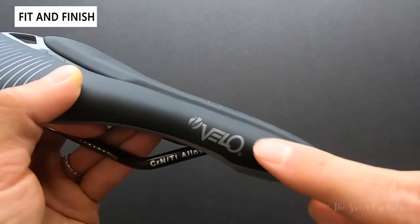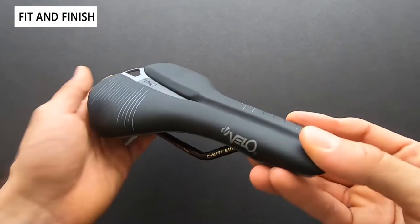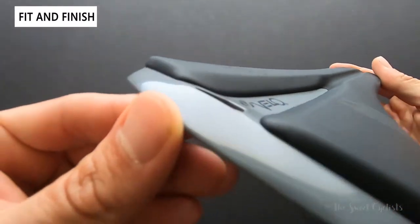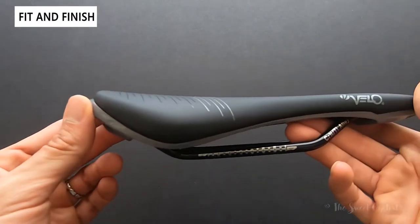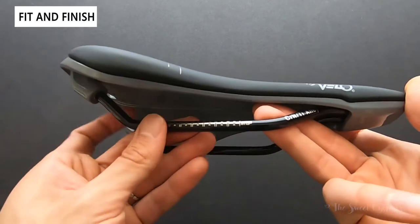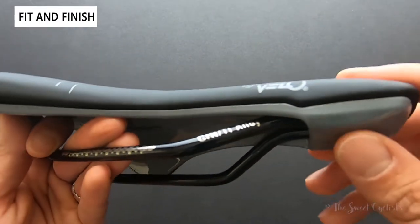You get the Velo logo in the middle on one side and Senso Velo on the other. At certain angles it just looks like a plain black saddle. The base is a semi-gloss gray and it extends a little bit further back, giving it a really clean look. This also has what they call Atmos shaping, where the upper and the base are actually melded together with no visible seam.